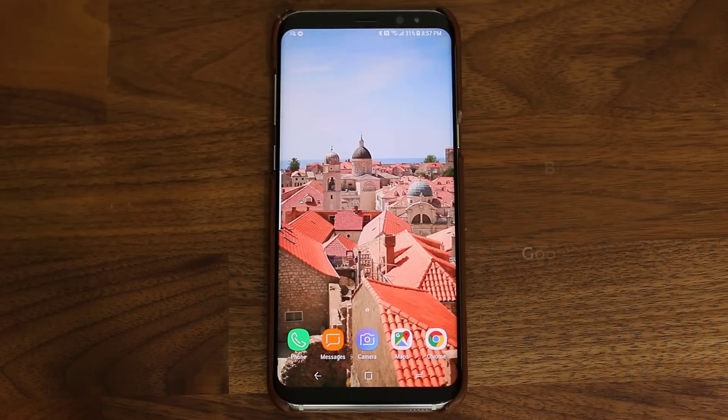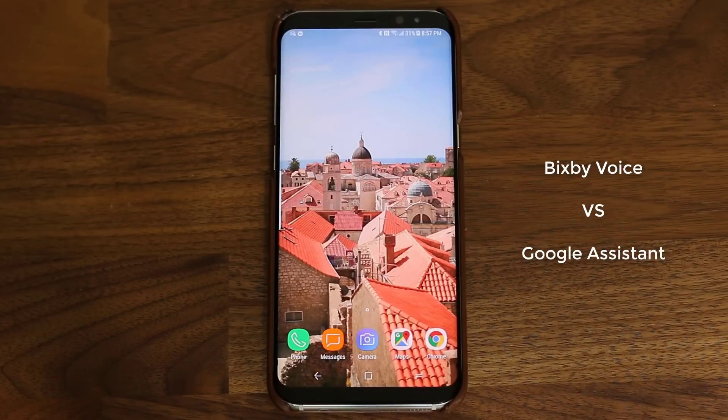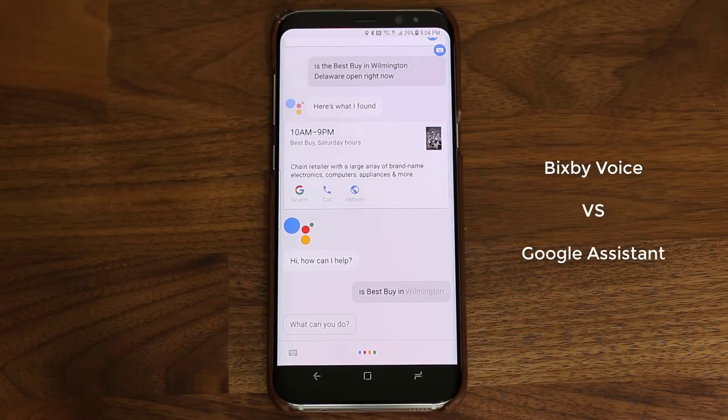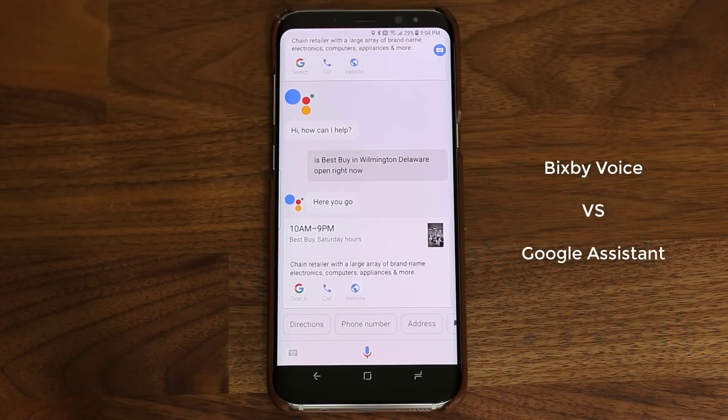Let's take a look at Google Assistant — this is an example of how Google Assistant is better than Bixby at information gathering and giving you accurate, up-to-date information. Okay Google, is Best Buy in Wilmington, Delaware open right now? Yes, Best Buy at 4,807 Concord Pike is open from 10 a.m. to 9 p.m. Absolutely fantastic.